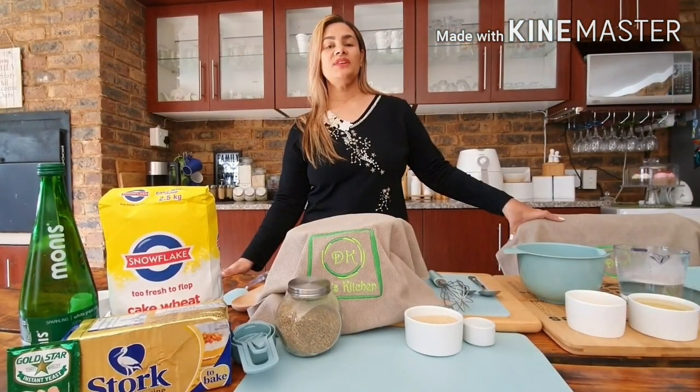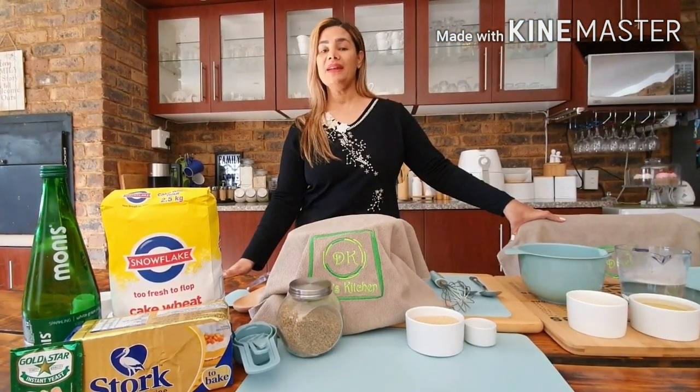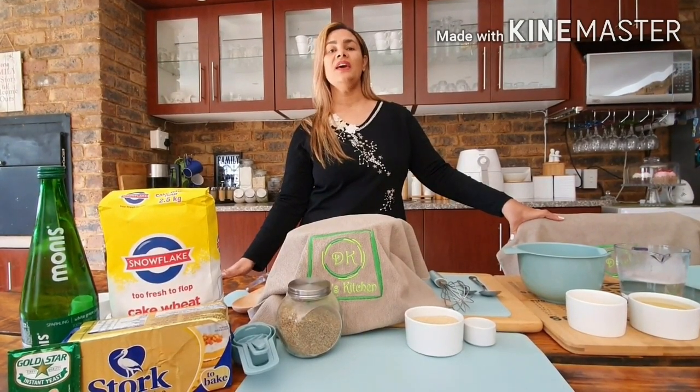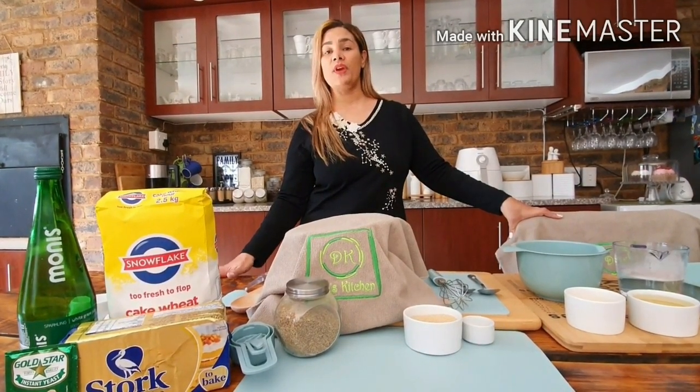Hi everyone, welcome back to Dilla's Kitchen. Today I'll be making aniseed bread which is called mosbolekes, and that is a traditional South African bread.